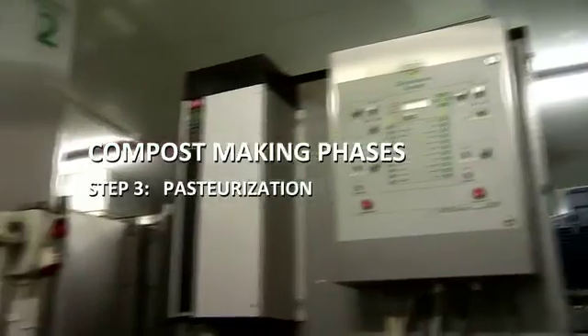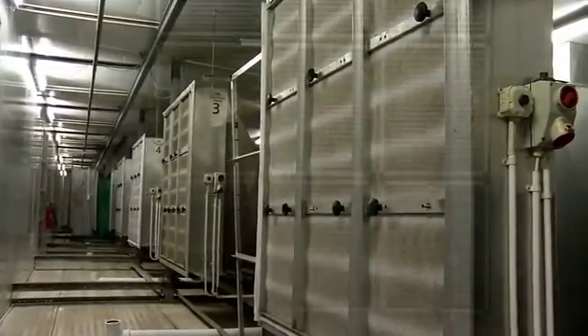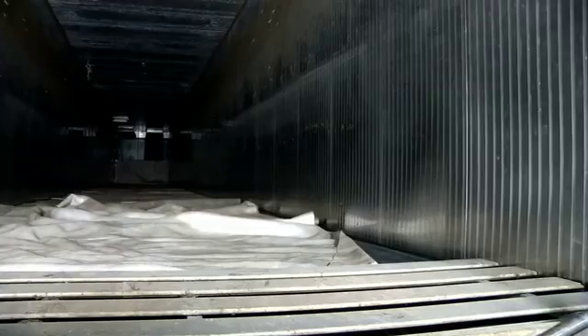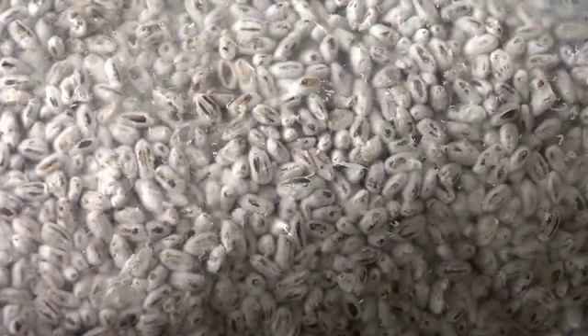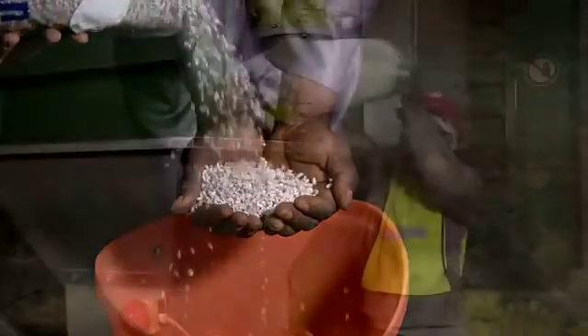This phase has two purposes: pasteurization and conditioning, which are achieved through strict climate control and ventilation. It is conducted under carefully controlled conditions in specifically designed tunnels with aerated plenum floors. Mushroom seeds, known as spawn or mycelium, are grown on sterilized grain and mixed into the compost.